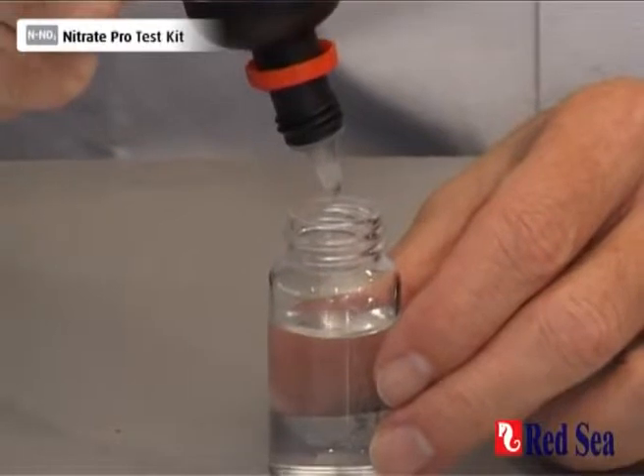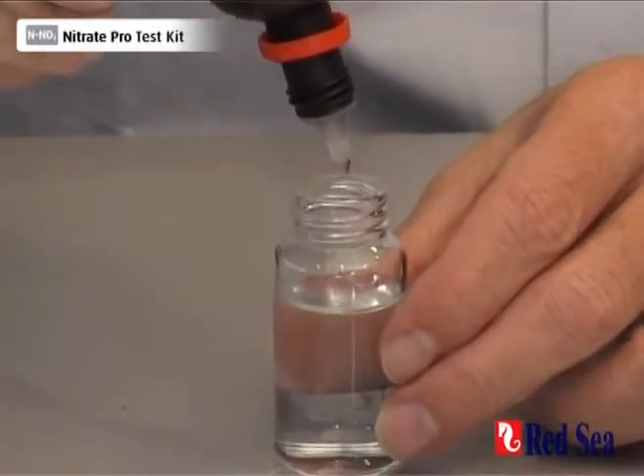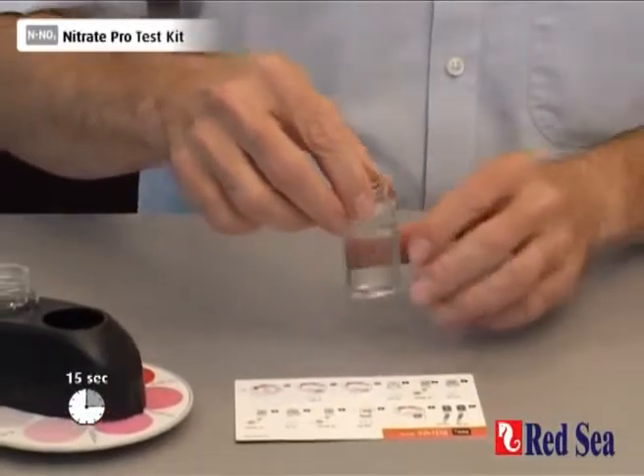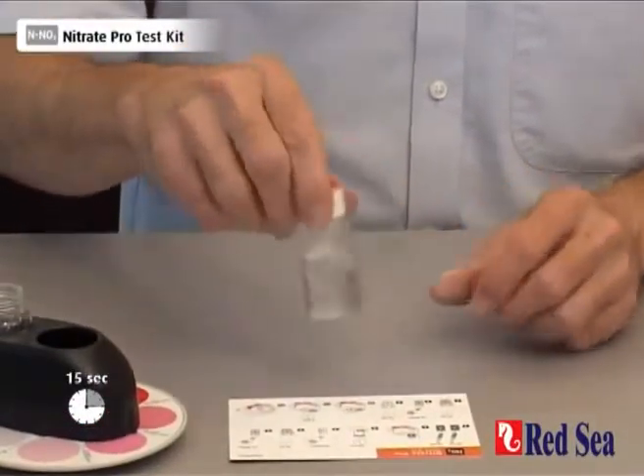So we do one, two, three, four, five, six, seven, eight drops. We then have to shake for 15 seconds. It's best to use the lid before we do that.